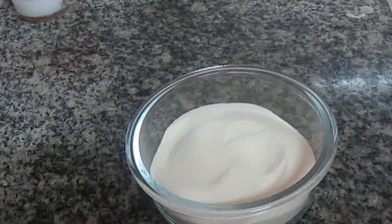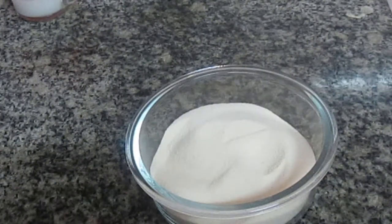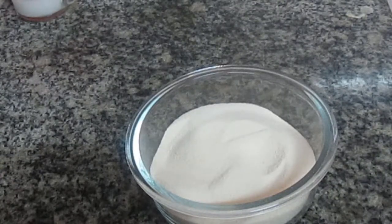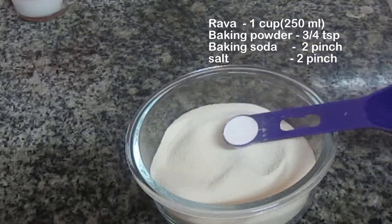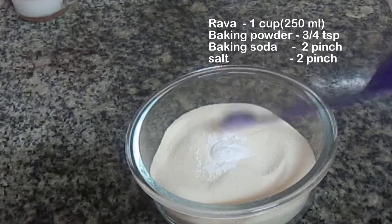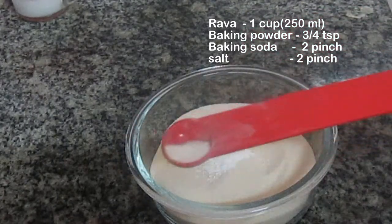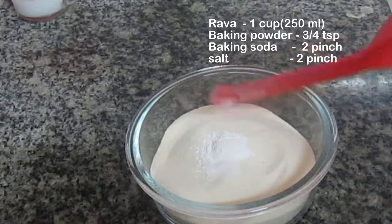We can mix it in. We can add a little powder — a fine powder. We can add a little baking powder. I will add 1/5 tsp.